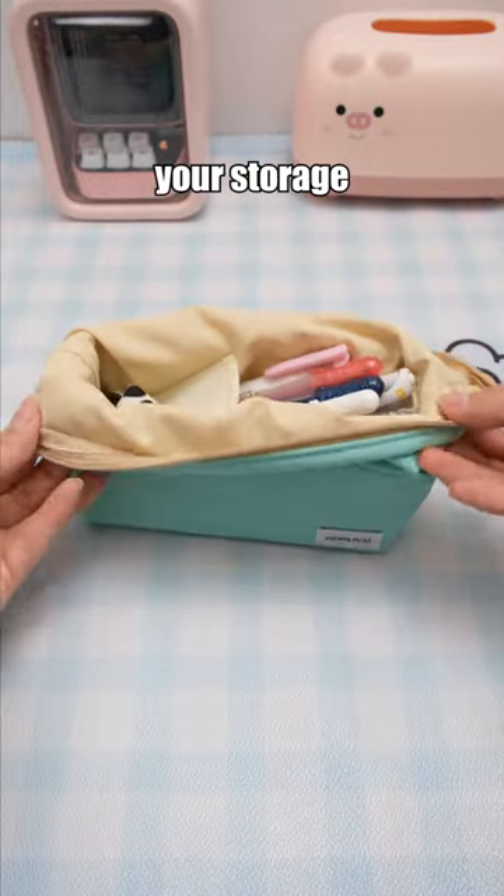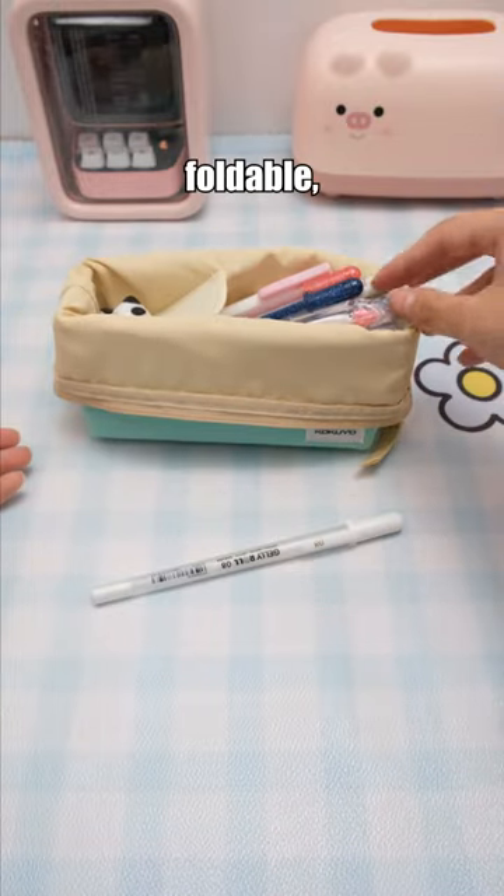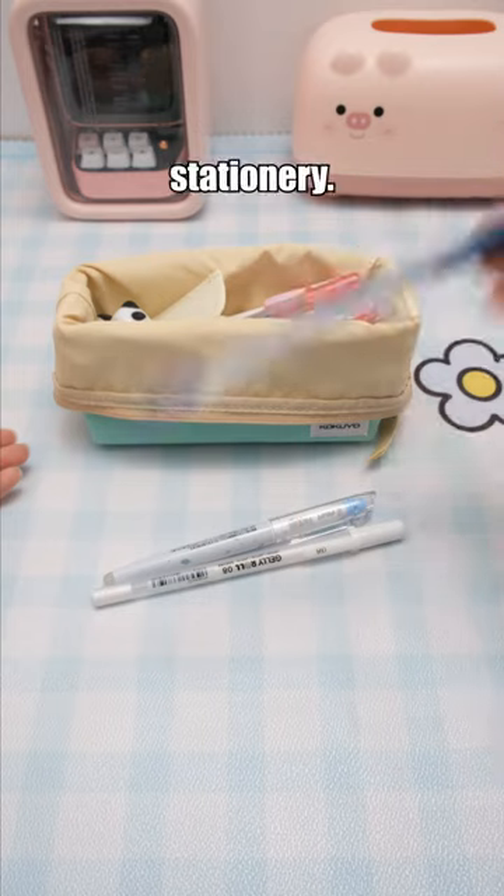This is a pen case that meets your storage needs. It is foldable, making it convenient to access your stationery.